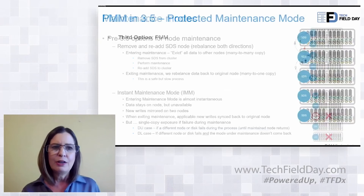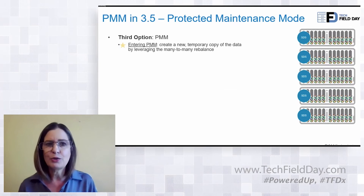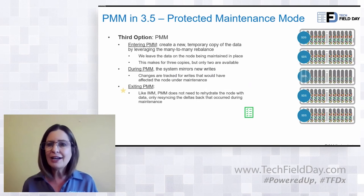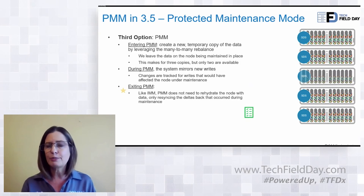With 3.5, we actually offered a third option, and that's what we call protective maintenance mode. When you put the node in protective maintenance mode, it automatically starts creating that second copy. So it's much faster to be able to pull the node out, do your servicing, put it back in, and make sure that you've got that second copy and your data is protected.